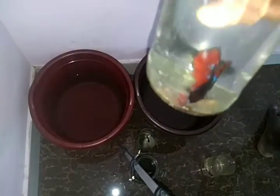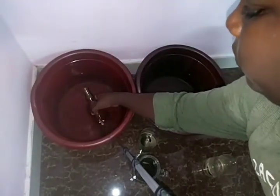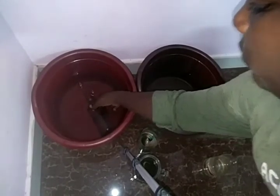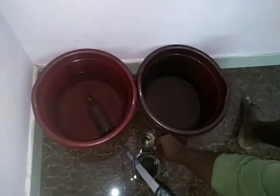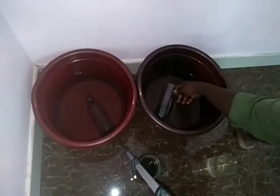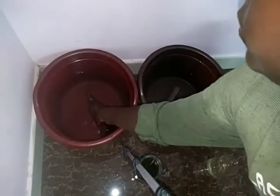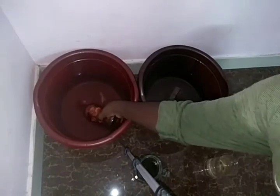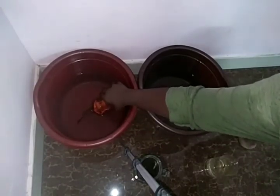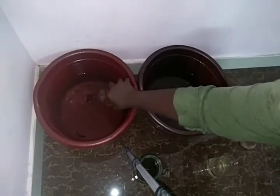Now we are going to put this duck. Now we are going to put the male fighter in the tank. Now we are going to breed this time. In our times we have to take the male into a double glass.